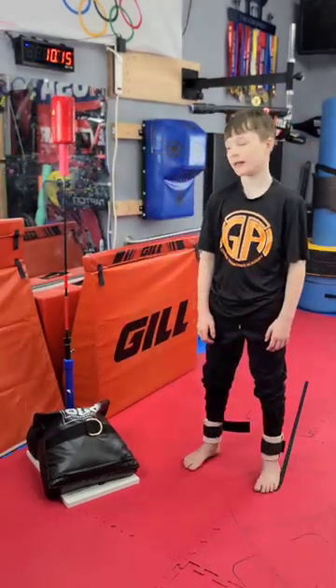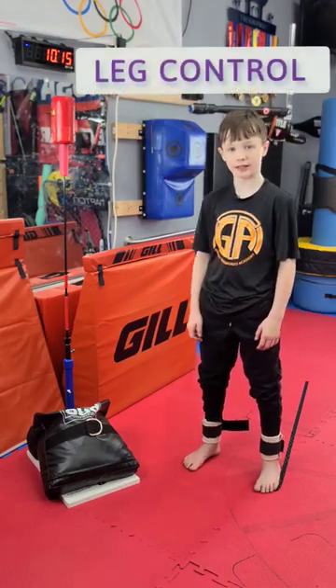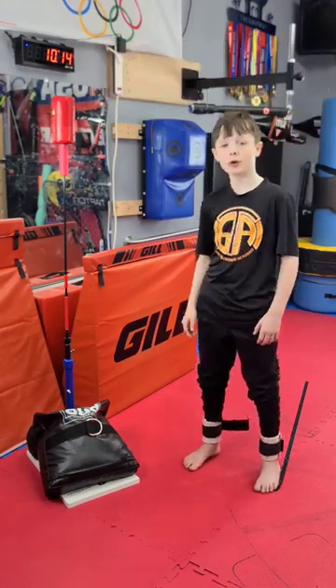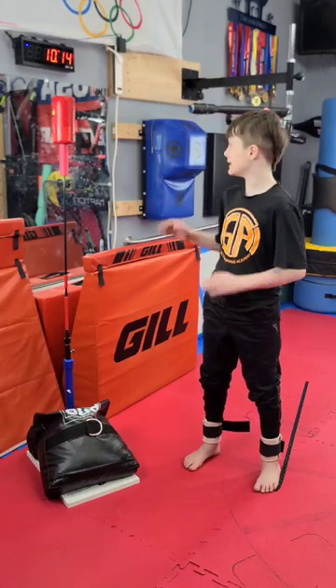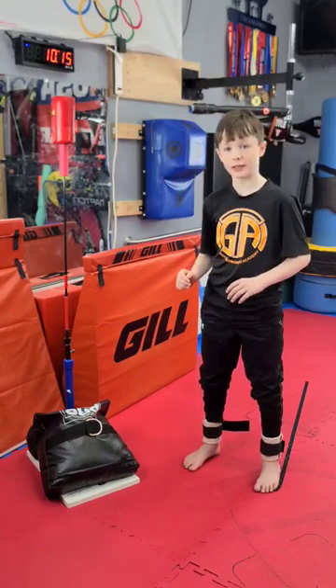Hello everybody, welcome back to another video. Today we're going to be doing some leg control training with the Gym Next Flex Timer. What I really love about the Gym Next Flex Timer is that you don't need an external timer — you just need the free app. So let's go.